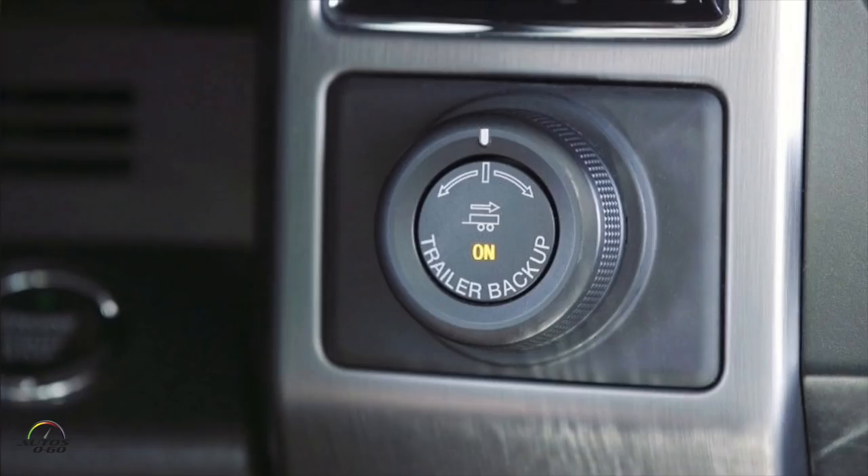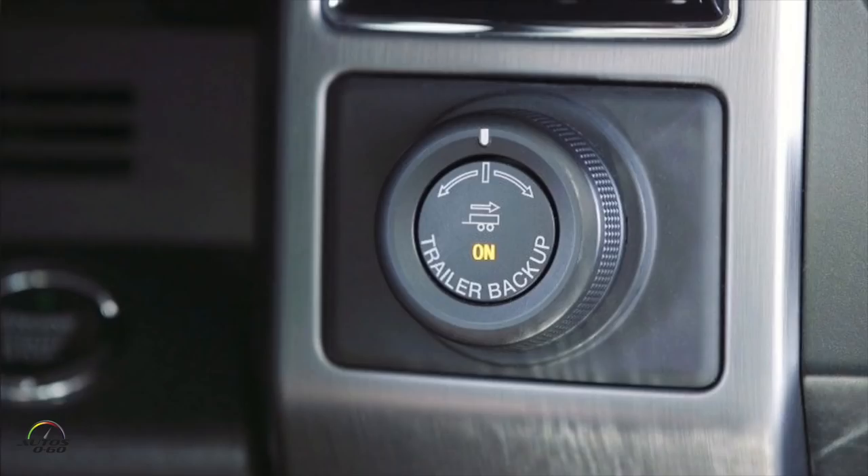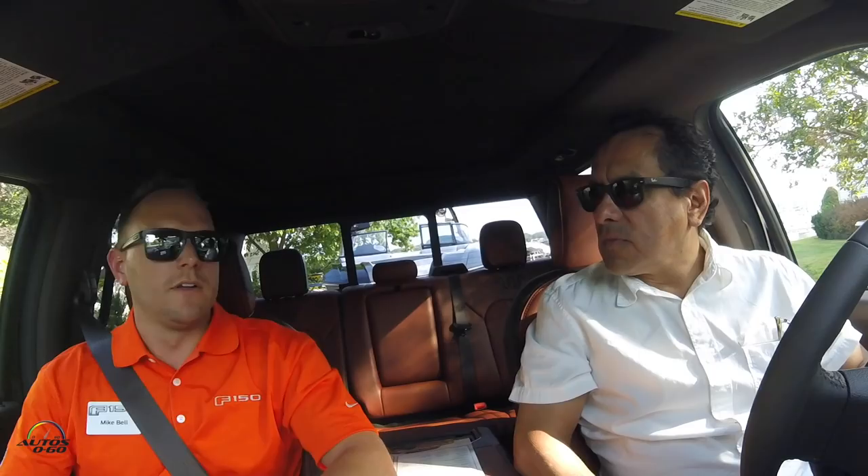With Pro Trailer Backup Assist, what we're trying to do is make it more intuitive to back up a trailer. You have this knob down here, and basically what you're going to do is use it like a steering wheel for your trailer. So rather than steering the opposite of where you would normally and then counter-steering back to keep that hitch angle, all you have to do is turn the knob to the left for the trailer to go left, and to the right for the trailer to go right. It's just like a steering wheel — the more you turn the knob, the more the trailer goes.